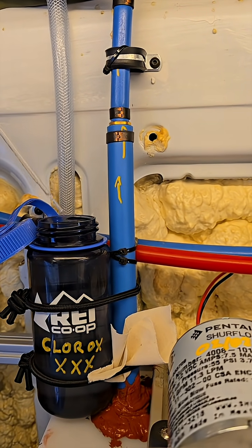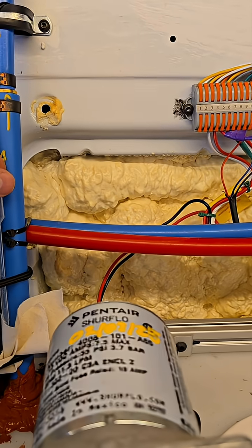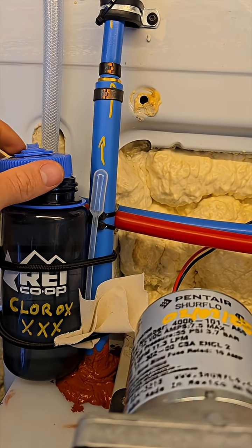And then we got an under-sink filter that will filter out the taste of the bleach because it's carbon. I'll have a link to that in the description below.